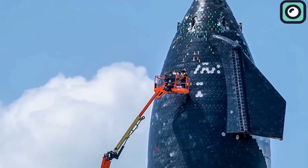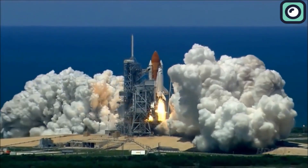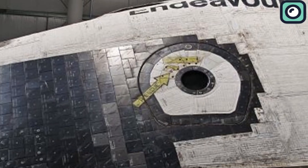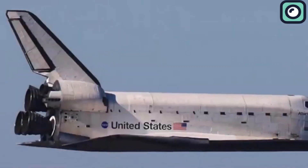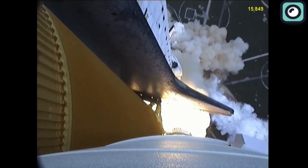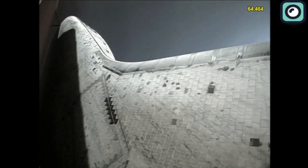The old heat shield systems, like those on NASA's Space Shuttle, worked but came with serious problems. The shuttle used ceramic tiles, which were fragile, expensive, and time-consuming to maintain. Each shuttle had over 24,000 tiles, and every single one was unique in size and shape. After every mission, engineers had to inspect, repair, and replace damaged tiles — a process that took months and required huge amounts of time and money. The tiles were also prone to damage from small debris or even tiny cracks, making them a headache to manage.